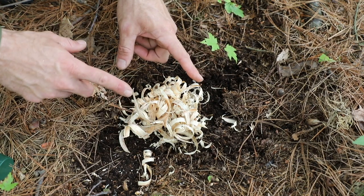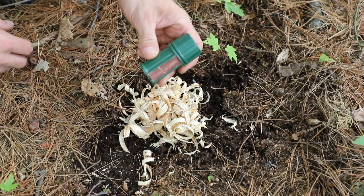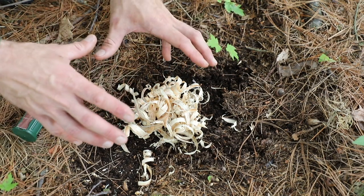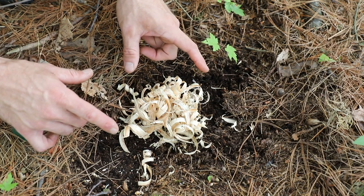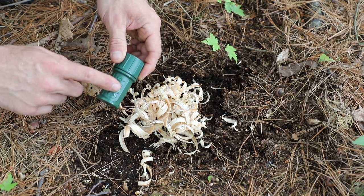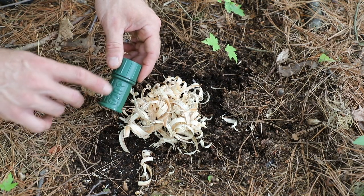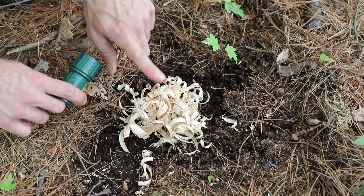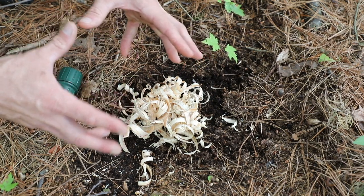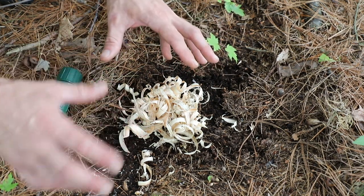Now you might look at those shavings and think that they're quite big, but the reality is that we're going to start these with an open flame source, so they don't need to be very small like if we were using a ferrous cerium rod. Think about the burn time on something like a match — let's say for our purposes about 10 seconds. Something like these shavings is going to burn a lot longer than 10 seconds, maybe somewhere around 30 seconds.